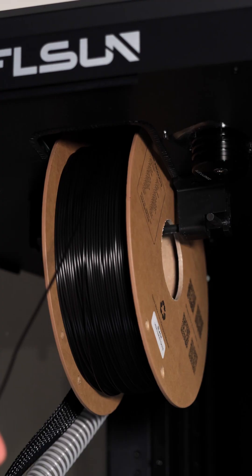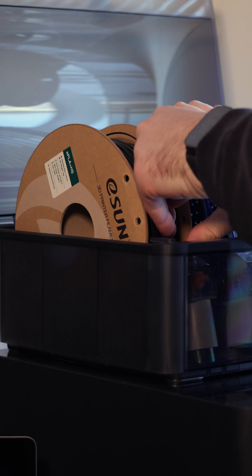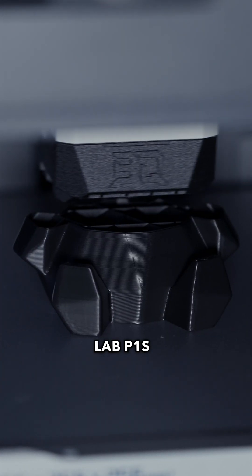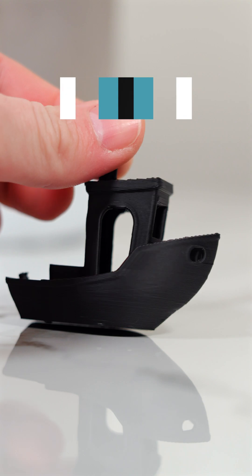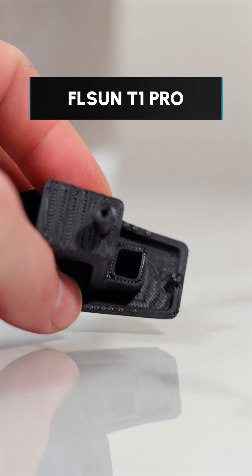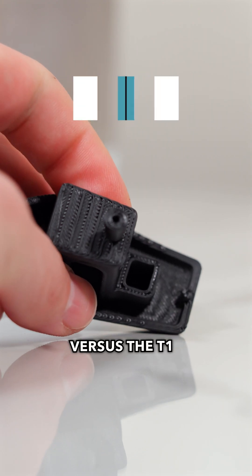Remember yesterday's FL Sun T1 Pro video with eSun's high-speed PLA+? Today we're comparing it to the Bamboo Lab P1S using the same filament. We used a 25-minute Maker World Benchy profile for all prints. The P1S Benchy took 25 minutes versus the T1 Pro's 10.